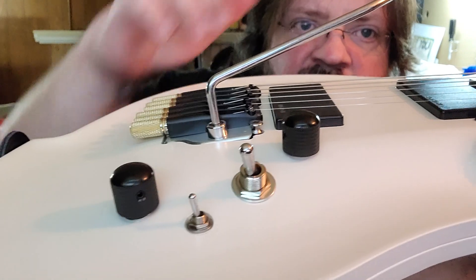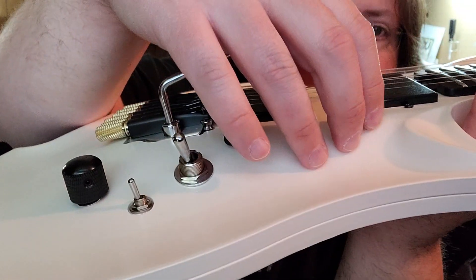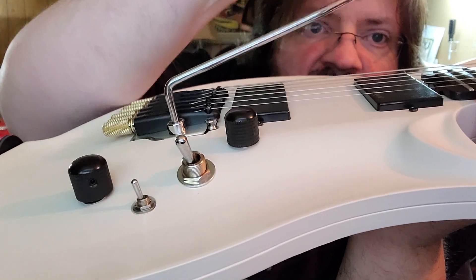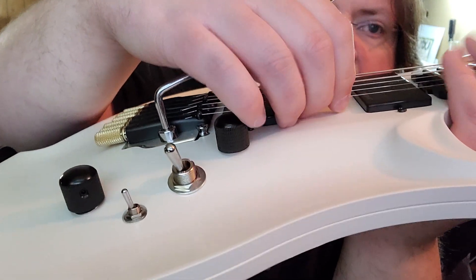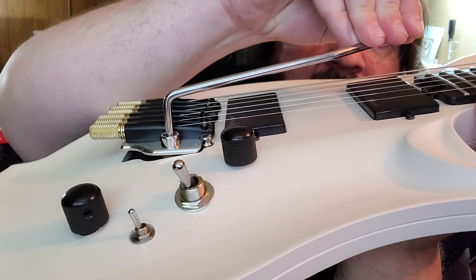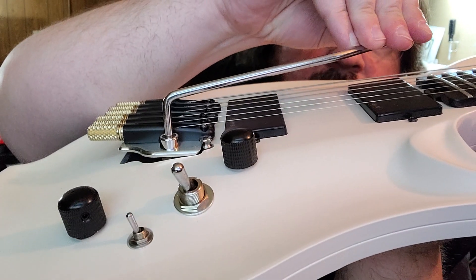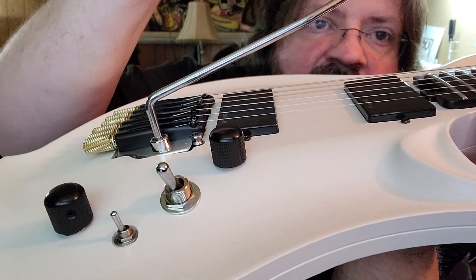I tightened the springs in the back to try to alleviate some of that. You can use it, but if you want to bomb dive, the strings come off the saddles and it's just terrible.